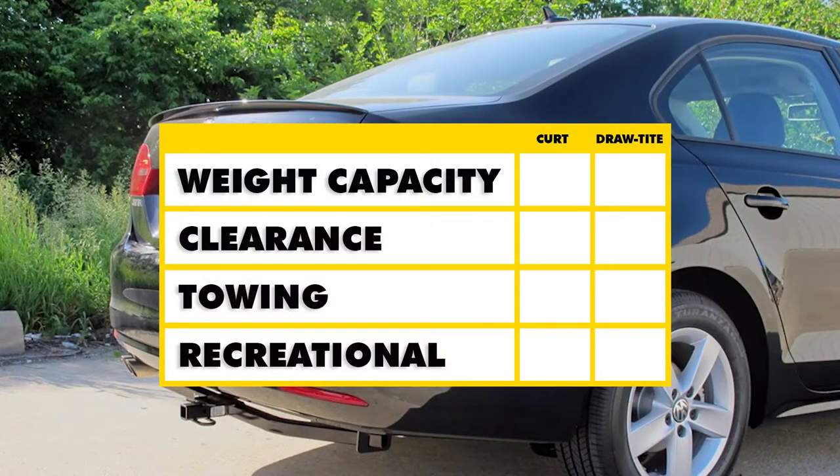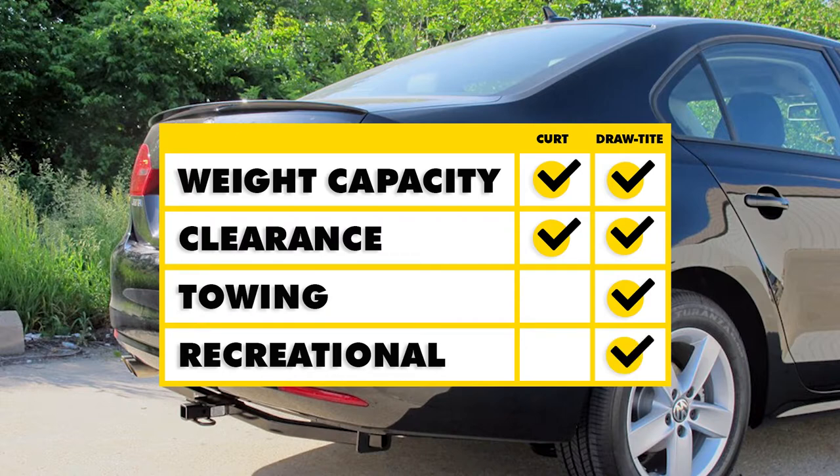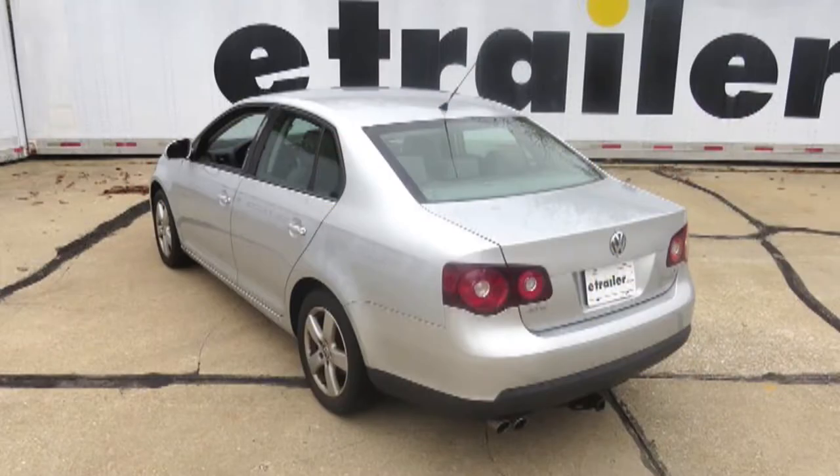To give a quick summary: both hitches have the same weight capacity and about the same clearance, so they're equal in those regards. As far as towing goes, I would give a slight edge to the Drawtite hitch because the safety chain loops are a little bit easier to use around the entire circumference. As far as recreational use goes, I would also go with the Drawtite hitch because you don't need to use a stabilization strap for a non-trailer application like a bike rack or cargo carrier.